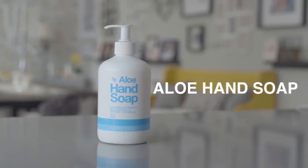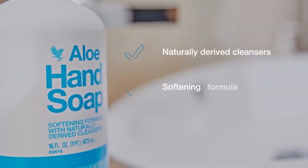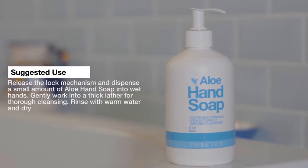The Alohan soap is formulated from our pure 100% stabilised aloe vera gel and also includes natural cleansers. Its gentle formula with fruit extracts will leave your skin feeling soft and hydrated.